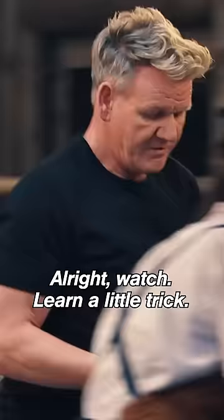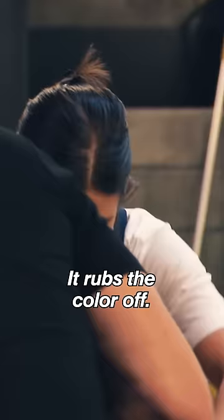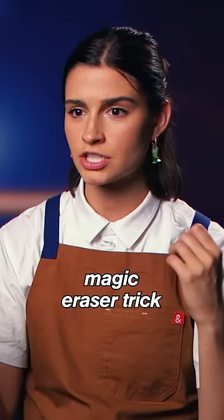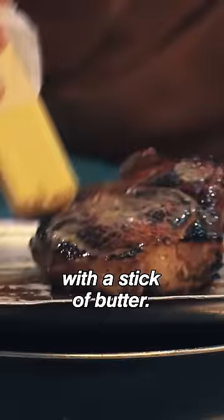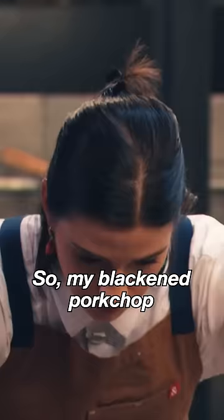Watch a little trick. Whenever you've done something and it's too dark, get a stick of butter — it rubs the color off. Chef Ramsay shows me this magic eraser trick with a stick of butter. Oh my god. So my blackened pork chop, it's starting to look a little bit better. I mean, it's presentable.